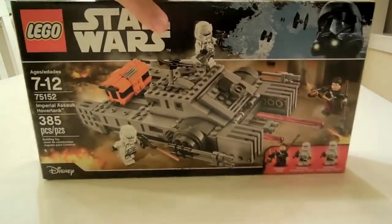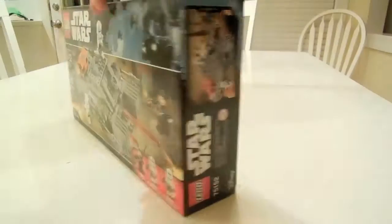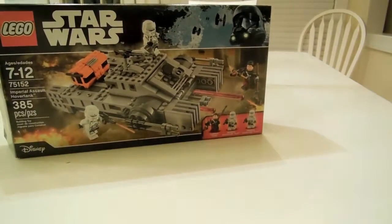So here's the front of the box, and here's the back, and here is the set.